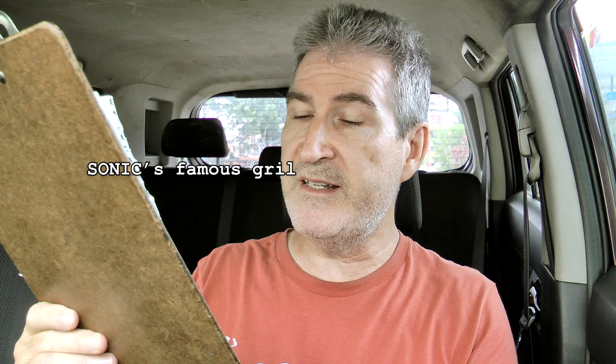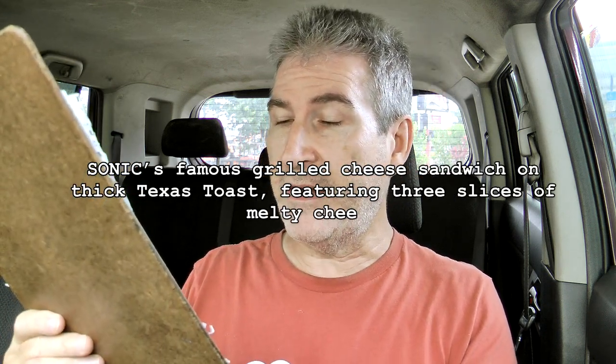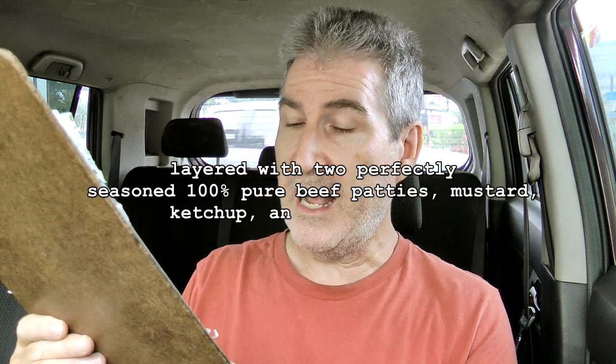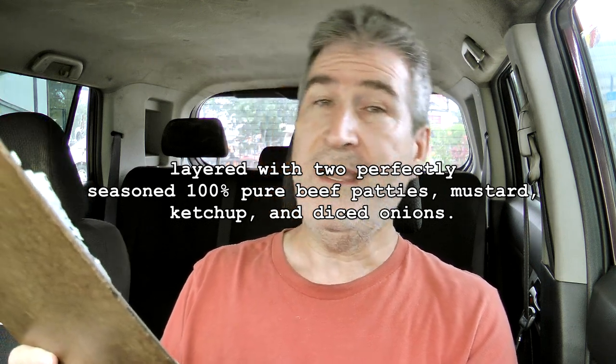Clipboard of fluff — let's see what it says. The Sonic Grilled Cheese Double Burger is Sonic's famous grilled cheese sandwich on thick Texas toast, featuring three slices of melty cheese layered with two perfectly seasoned 100% pure beef patties, mustard, ketchup, and diced onions. That's a lot of stuff on a sandwich.